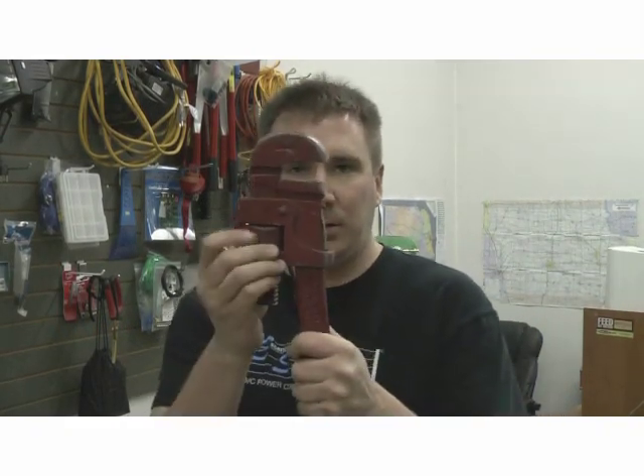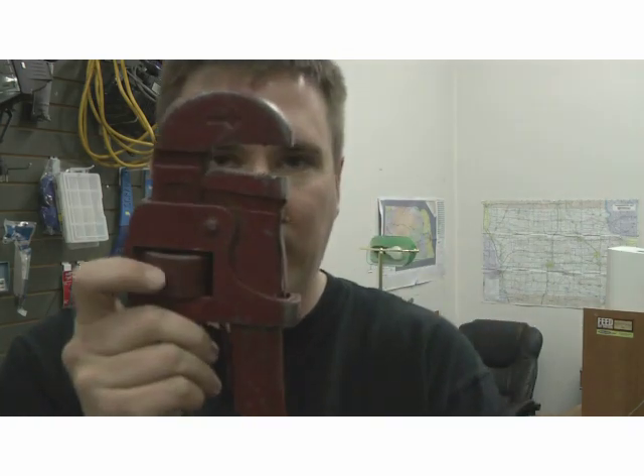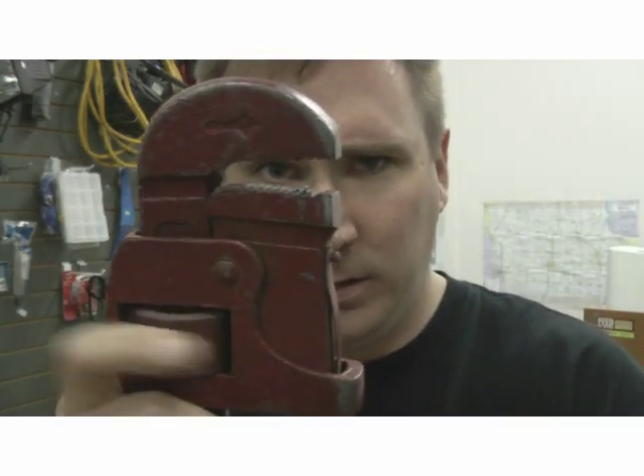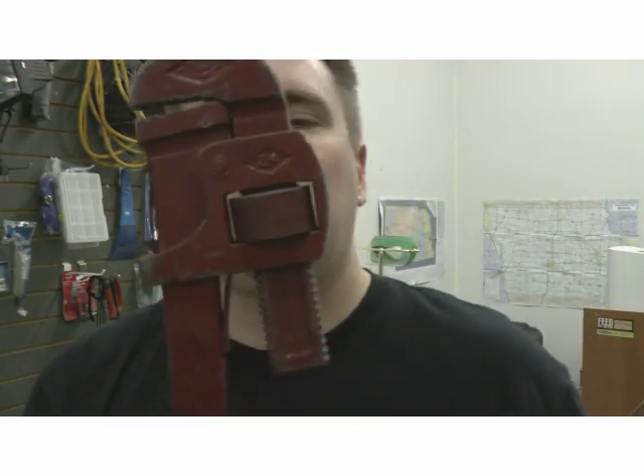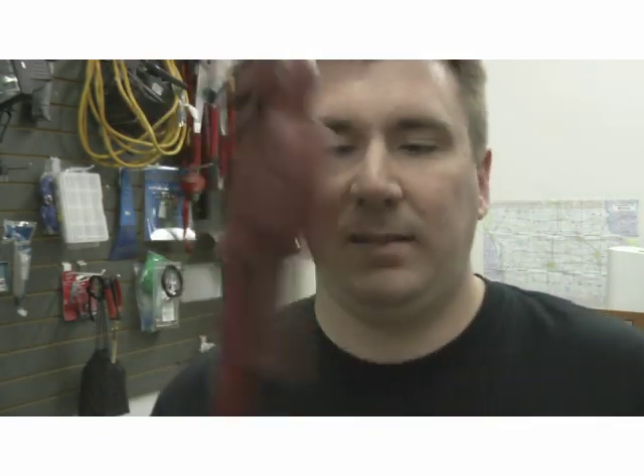Hey everyone, it's John from Direct Pro Audio and I'm here with my favorite Cat5 termination tool. As you can see, this pipe wrench can really get down there to make those close, tiny connections. It works really well, especially when you're working in tight spaces — this comes in real handy. No, I'm kidding.